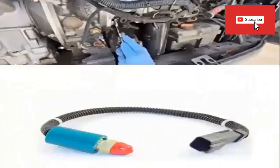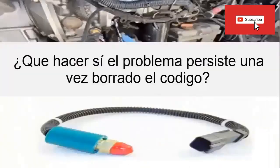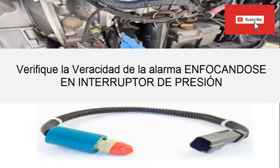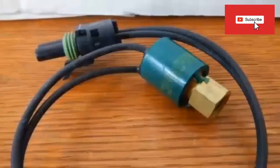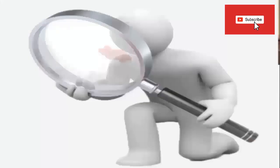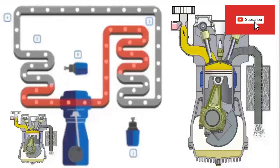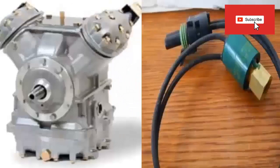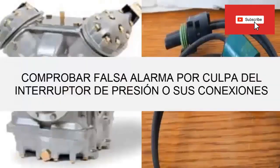What to do if Thermocon Code 10 reappears? In this case we must focus on checking the source of the alarm. That is why you must first focus on the high pressure switch and its connections, since this is the point responsible for reporting the problem to the controller of your equipment. We are going to check if indeed the high pressure cutoff switch is defective.